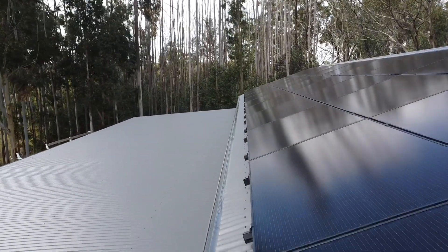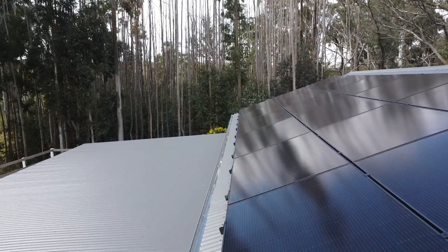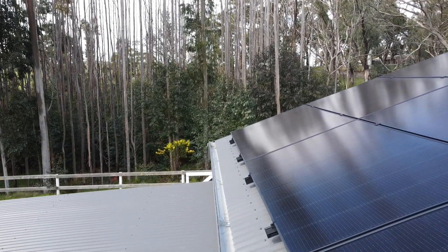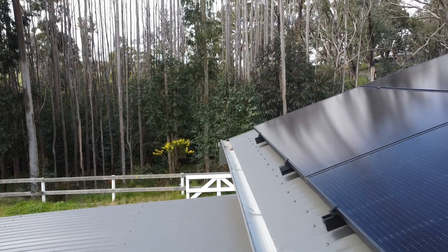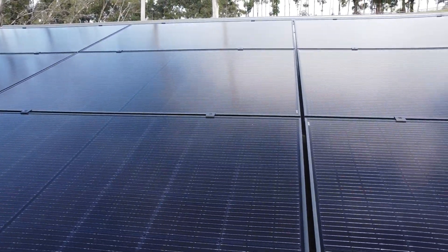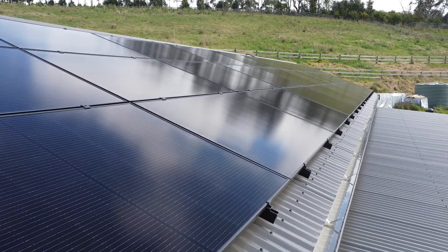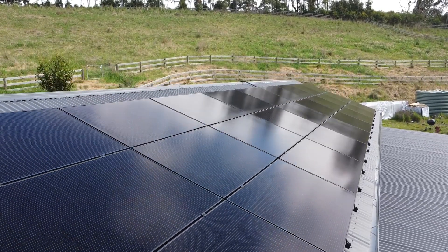You can check Google — there are plenty of reviews. You can see here these are all-black Trina panels, and that's the 15 kilowatts at 20 degrees. On the opposite side is the remaining five kilowatts. It's a good idea to oversize your solar panels, because in winter months you don't get the same capacity as summer obviously, and by having more solar panels than your inverter size you can maximize the energy you produce.